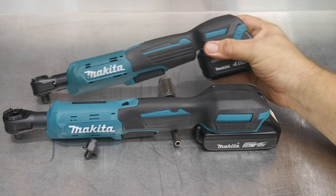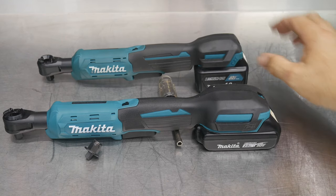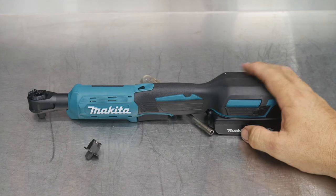As soon as they launched the 12-volt, everybody said, where's the 18-volt? And so voila — Makita has released the XRW-01Z, their 18-volt cordless ratchet.